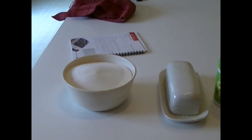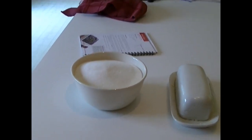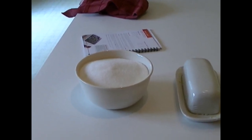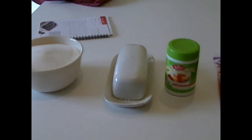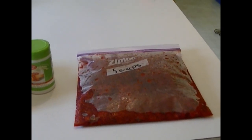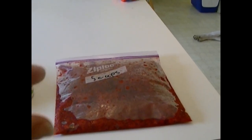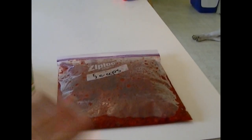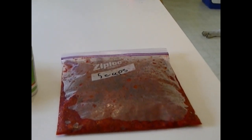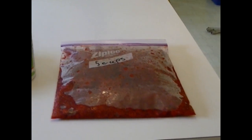The jam I'm making uses the regular sugar recipe. It takes three and a third cups of sugar, a little bit of butter to stop the foaming, some pectin, and the raspberries. Five cups of non-crushed raspberries, once crushed, equals about two and two-thirds cups of berries — which is what you need to make the batch.